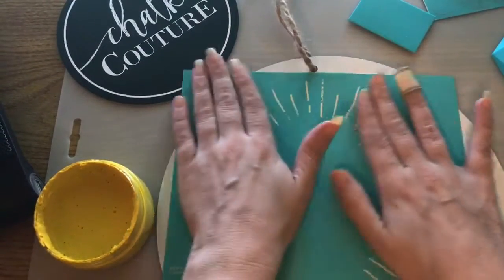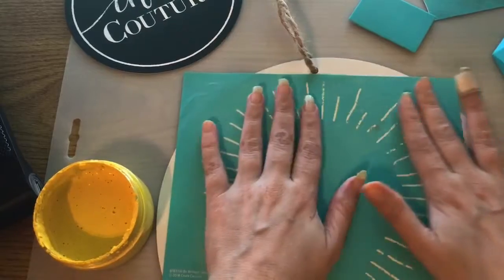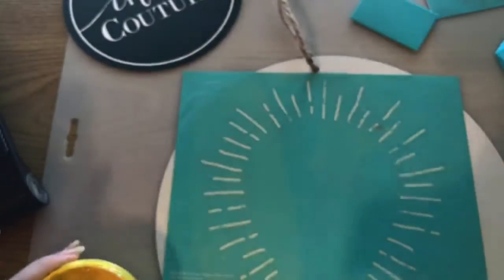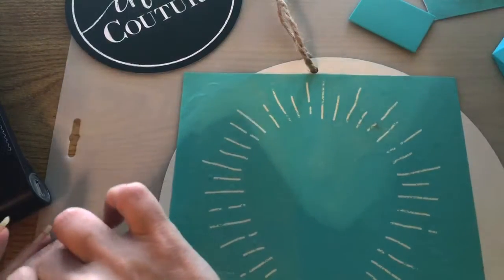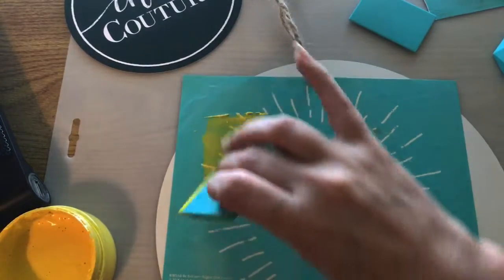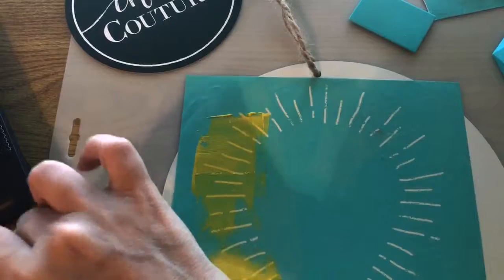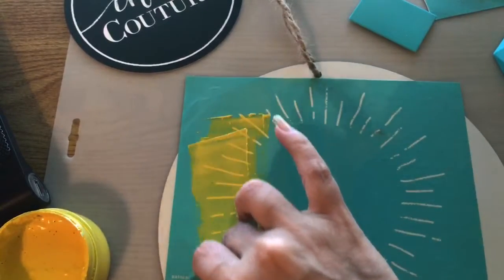I am putting it on my round board and I'm gonna be using the color yellow. That's okay Angie, you can watch it whenever you get a chance. I gotta put a little bit more on because I didn't get enough. If you please like what you see, please comment and share.